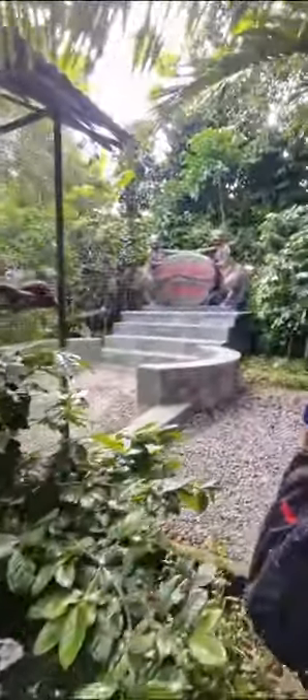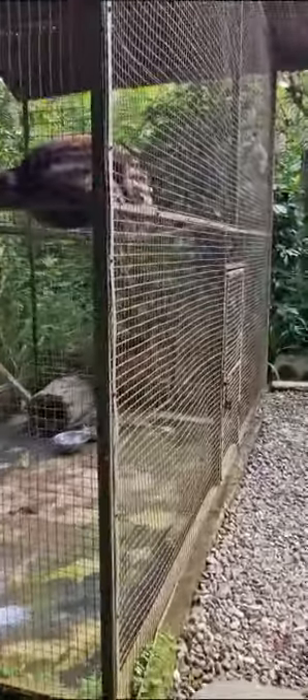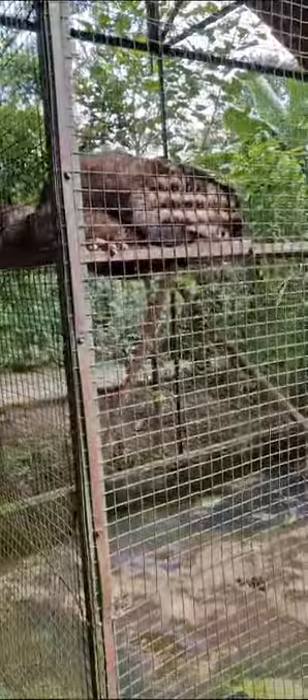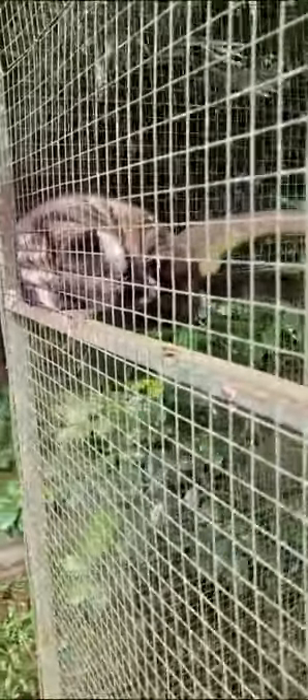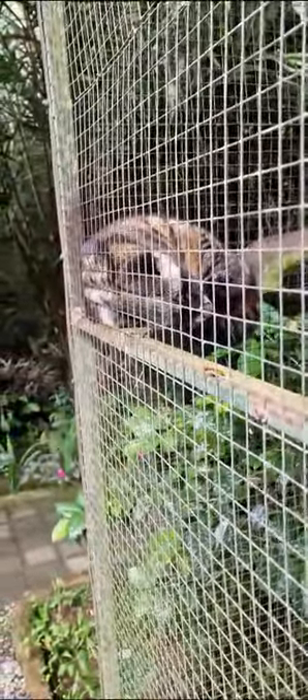Now I will show you the animal. In front is the animal which we call Luwak. They are nocturnal animals — active during the night time. They like to eat coffee because it has a sweet taste. They have good instinct and are smart animals — they choose only the best quality of coffee. After they eat the coffee, the process in the stomach has natural fermentation and special enzymes to change the taste of the coffee.